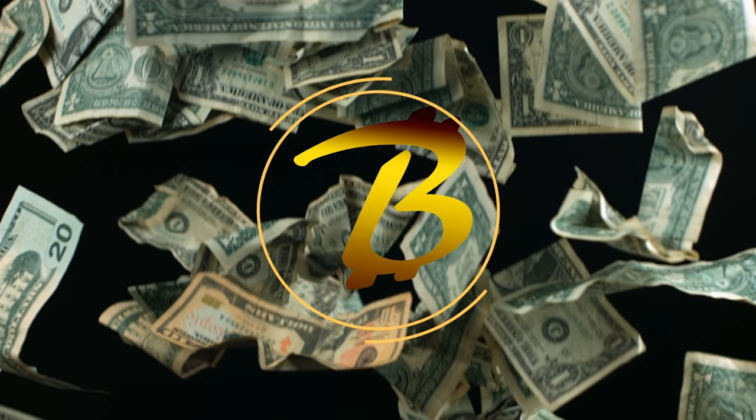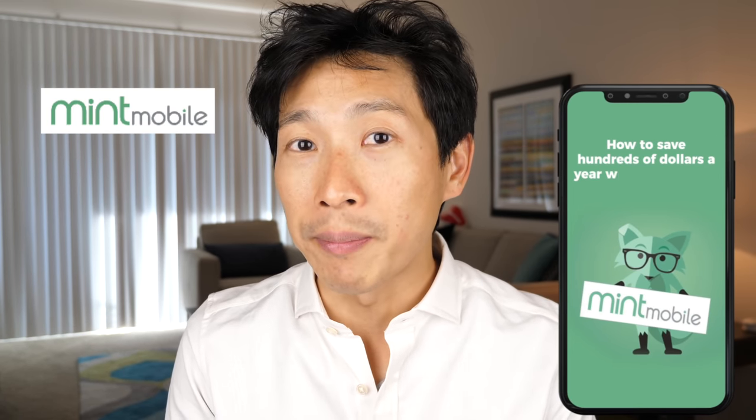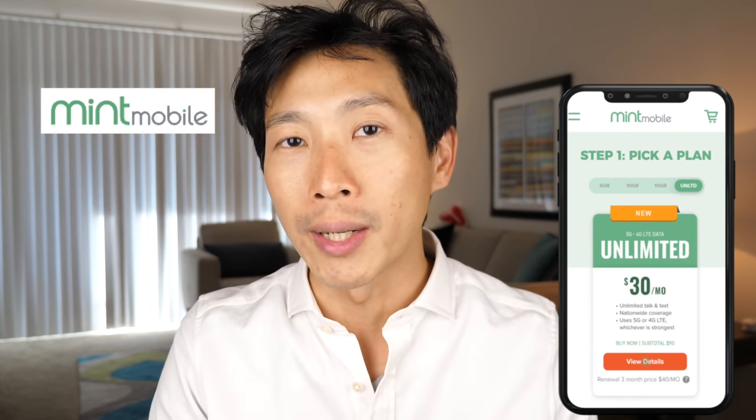Hi, my name is Francis, and nobody knows I'm the world's cheapest millionaire. Some of these things I talk about are a bit questionable — save money at your own risk. Before I begin, hit that like button; it'll help me pray to the YouTube gods. This video is brought to you by Mint Mobile. If you want to save money, use Mint Mobile because it costs as little as $15 a month and it works great. Check out my referral link down in the video description below.